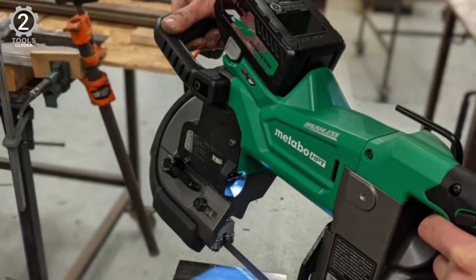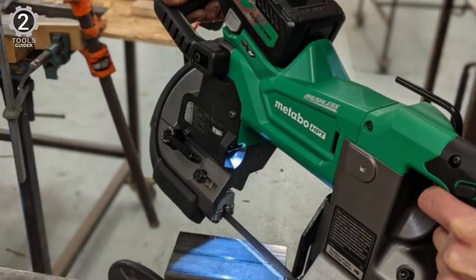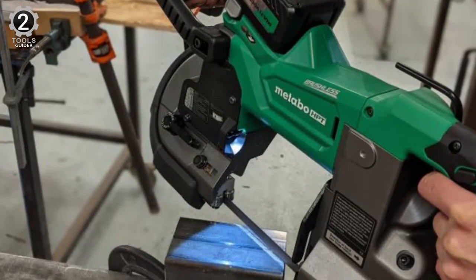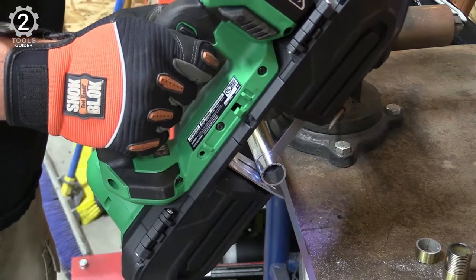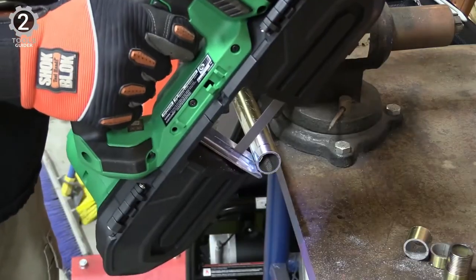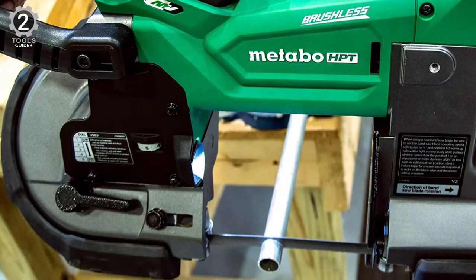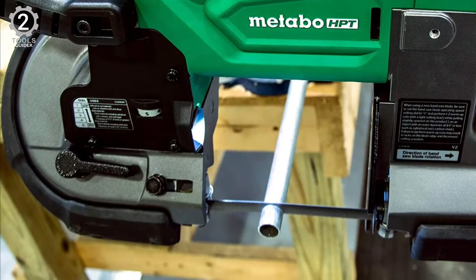It features a loop handle that allows an undergrip rather than just holding a stabilizing knob, making it easier to lift the saw when needed. In addition, the saw features an adjustable speed dial and an LED light that illuminates the material. This powerful saw would be at home on a remodeling project or construction site for making quick metal cuts on the fly.